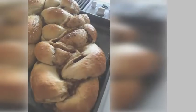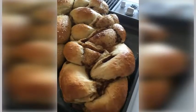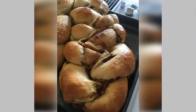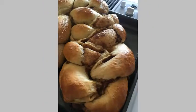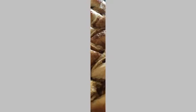Ingredients: 3 and 3/4 cups flour, 3 eggs, 2/3 cup olive oil, 3 tablespoons honey, 1 and 1/4 teaspoon salt, 2 teaspoons yeast, 2/3 cup water, 2 teaspoons cinnamon, and 1 cup brown sugar.